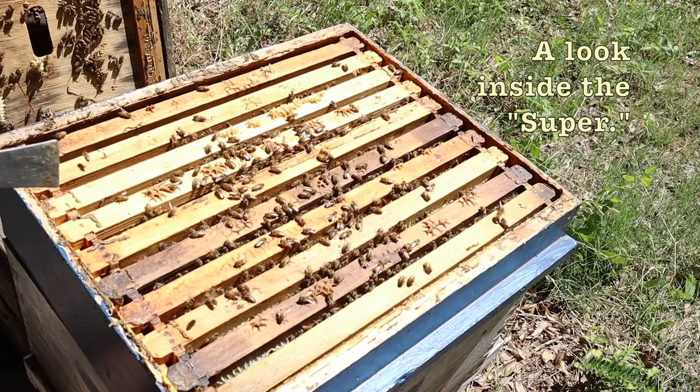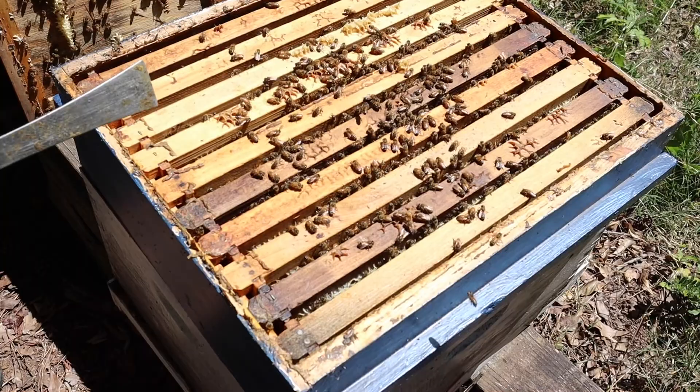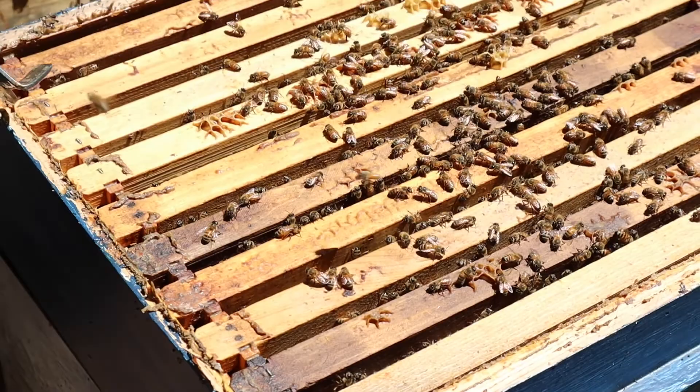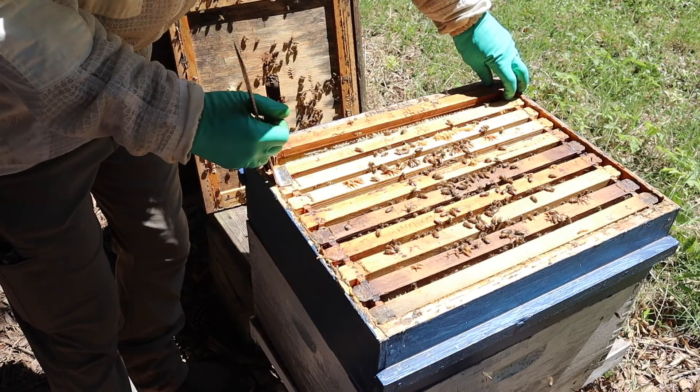We're looking into the hive. They're very calm — not flying up in our face. They're busy. We count seams of bees. You can see that little bee doing the waggle dance, showing the others where he found something to eat. They're just working, working, working. The hive is kind of quiet, so we know a queen is in there — they're much calmer when there's a queen present. I'll pull a couple of frames. You always want to work from the outside so you don't squish bees.